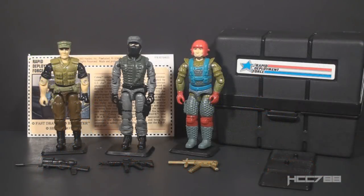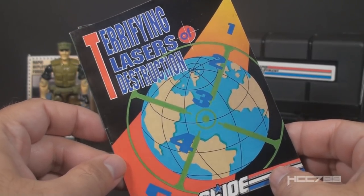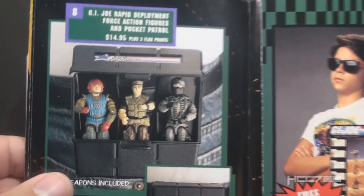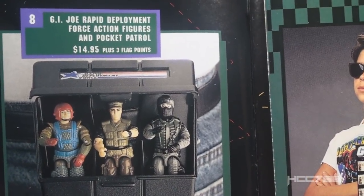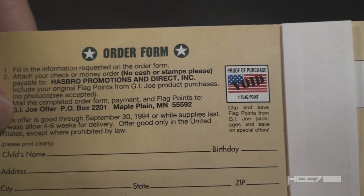This is the 1993 Rapid Deployment Force mail-away set. This set was introduced in 1993, and most resources list it as only being available in 1993. However, I have opened and assembled some 1994 vehicles, and some of those vehicles included the 1993 catalogs. So this set should also have been available at least partly in 1994. The set was offered through catalogs like this one — this is a 1993 catalog, but I pulled this out of a box for a 1994 vehicle. If you open up this catalog to the middle page, there is the set. It was $14.95 plus three flag points. If you turn the page to the order form, you can see this offer expired September 30th, 1994.